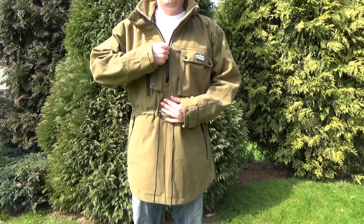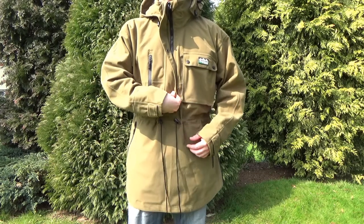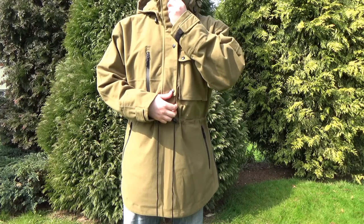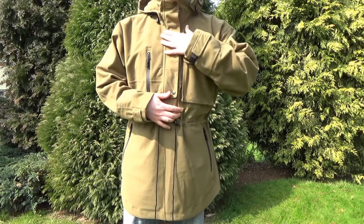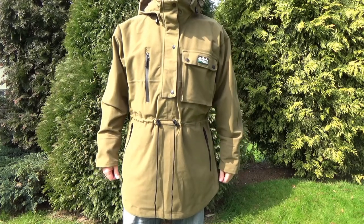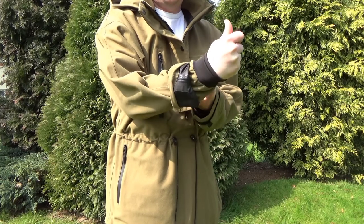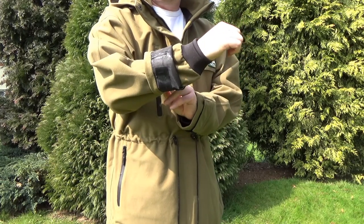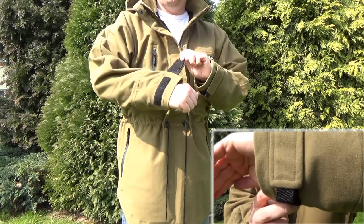There's a long zip here with a storm flap over it and a number of buttons which, in combination with the hood, does a really good job of keeping your face out of the worst of the weather. Moving on, there's a recessed sleeve with a neoprene cuff which does a good job of keeping water out, although it does tend to trap hot air in the sleeve. There's also a Velcro cuff for adjustability.